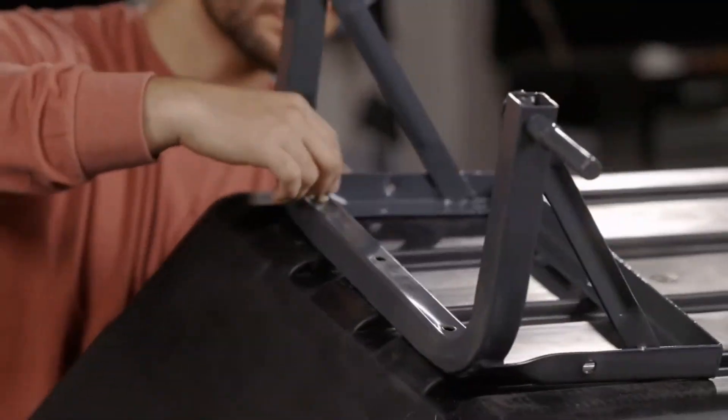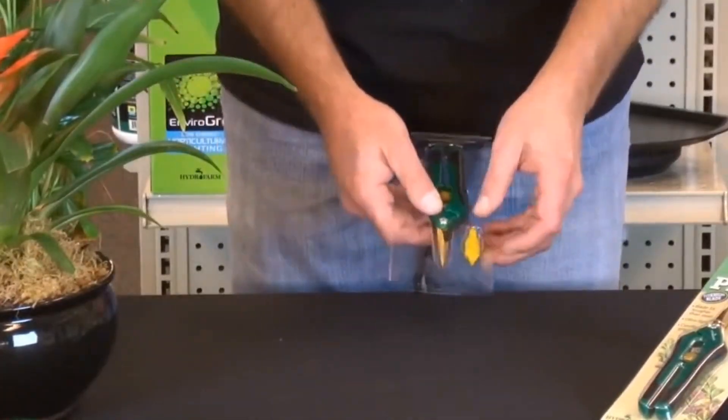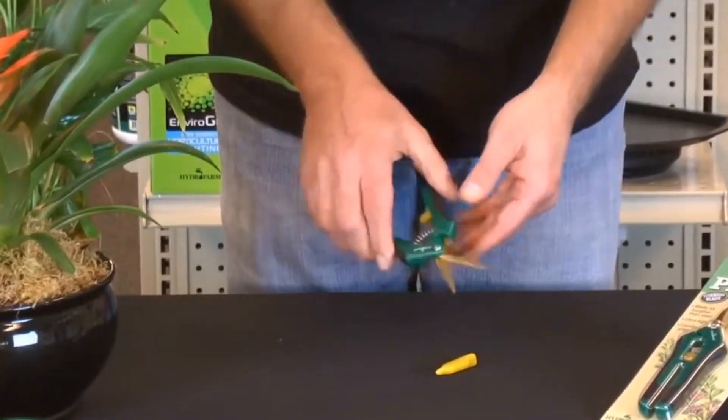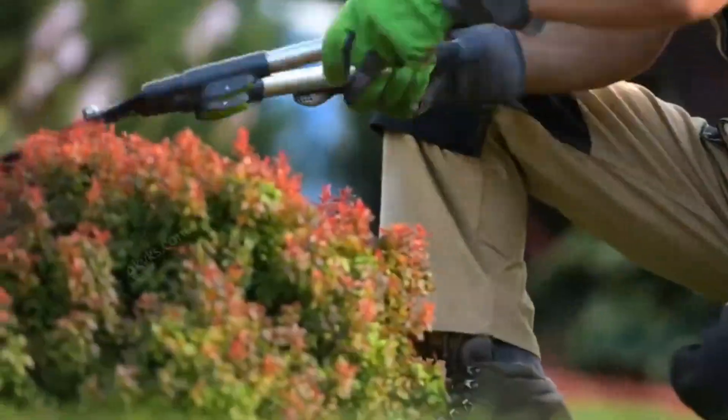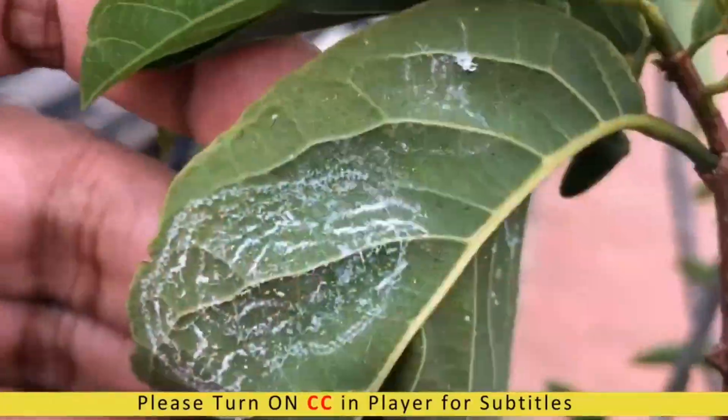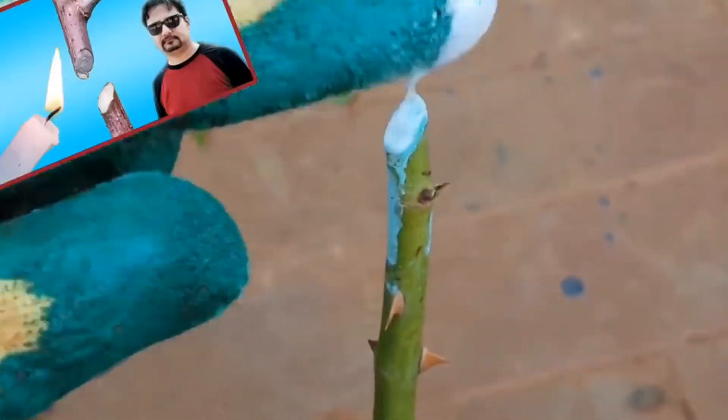Did you find these garden tech tools helpful? What garden tech tools would you like to try? Let us know in the comments below. If you enjoyed this video, don't forget to hit the like button, share, and subscribe to MechMinds Hub channel. Thank you for watching.